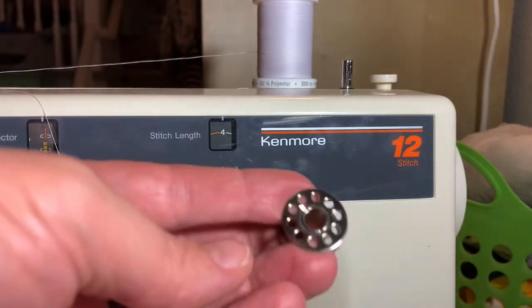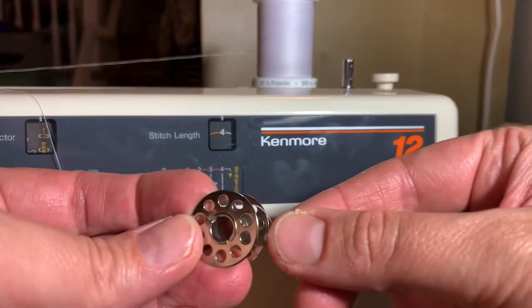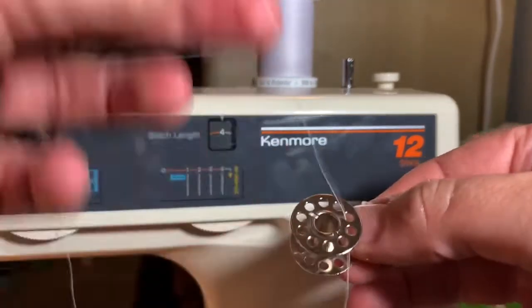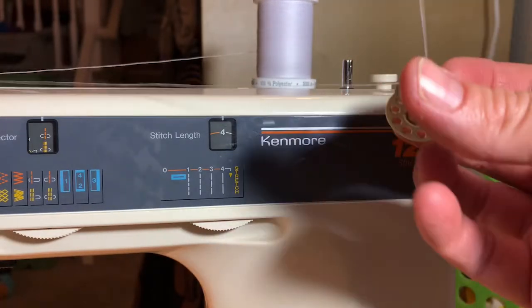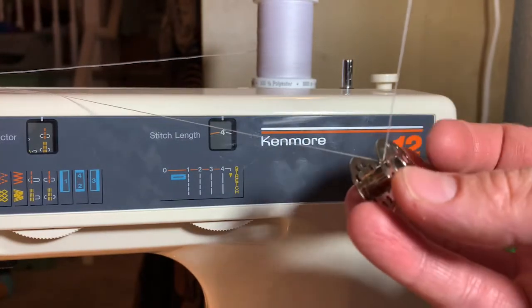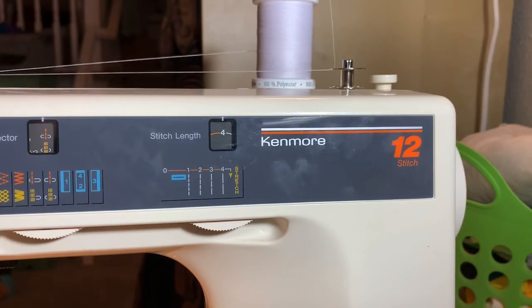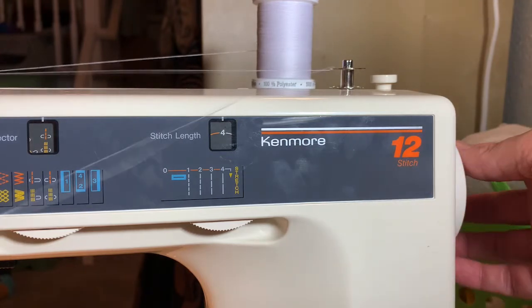I'll thread it. I put it through the tension disc like that, and this one actually has holes in it, so I'm going to thread the thread from the inside out through one of those holes. So now it's on the inside going out the hole. I'm going to put it on there and still hold on to this thread because once it starts winding it's going to make it taut. First I need to disengage that so my needle won't move.